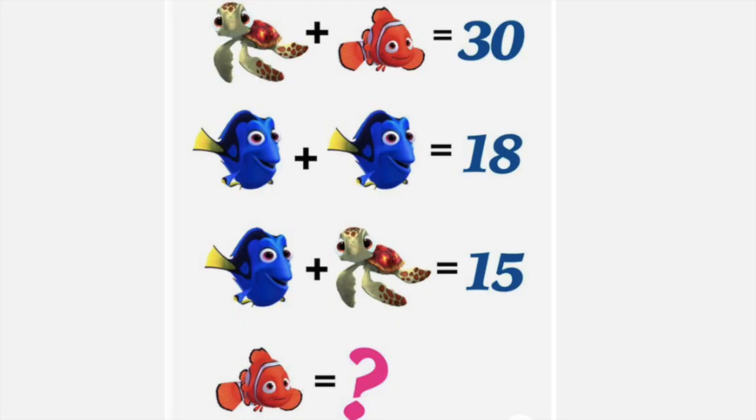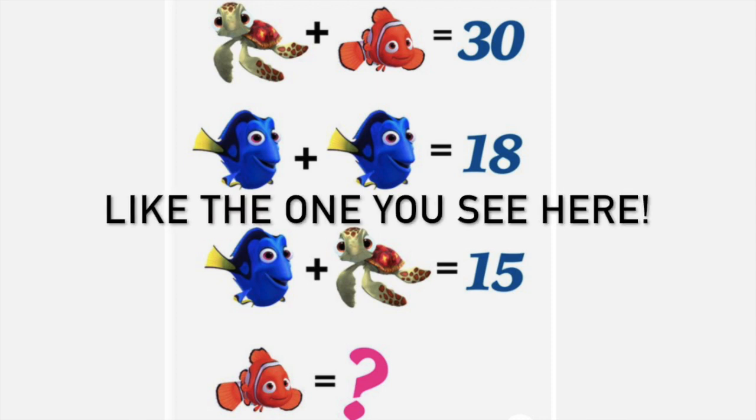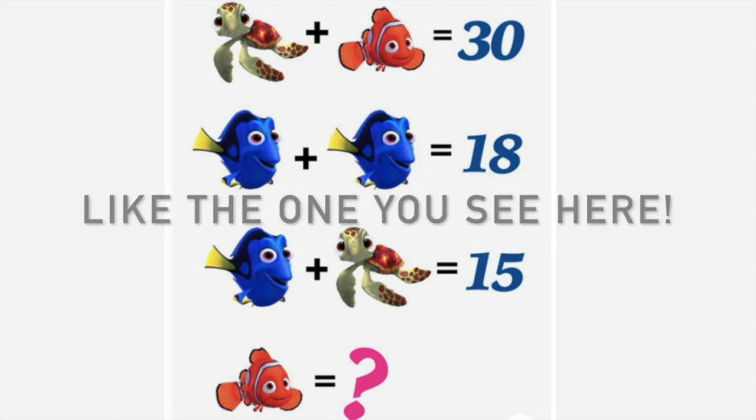I will be sharing my solutions and how I got those solutions for all of these puzzles, so if you want to try them on your own first, when I pull that first screen up, go ahead and pause it and then you can continue to see if you got it right.